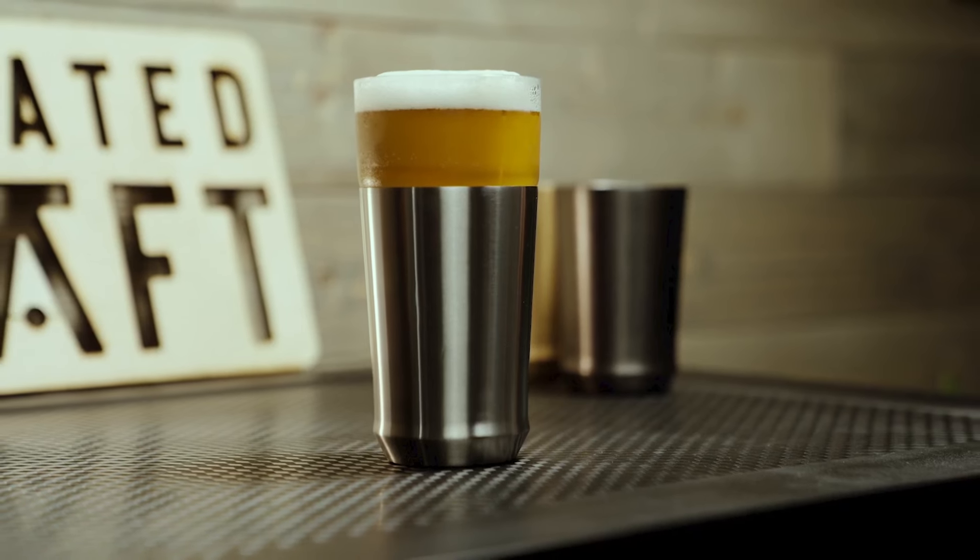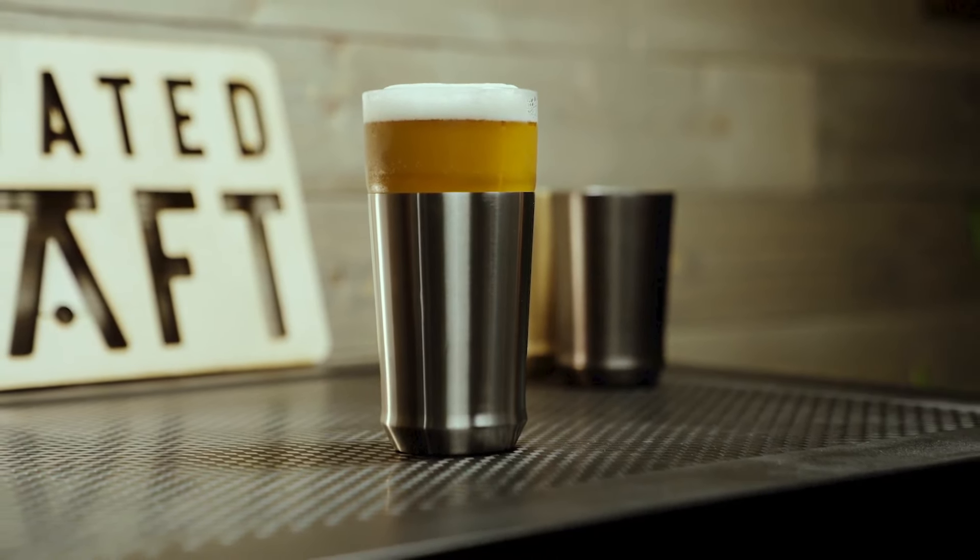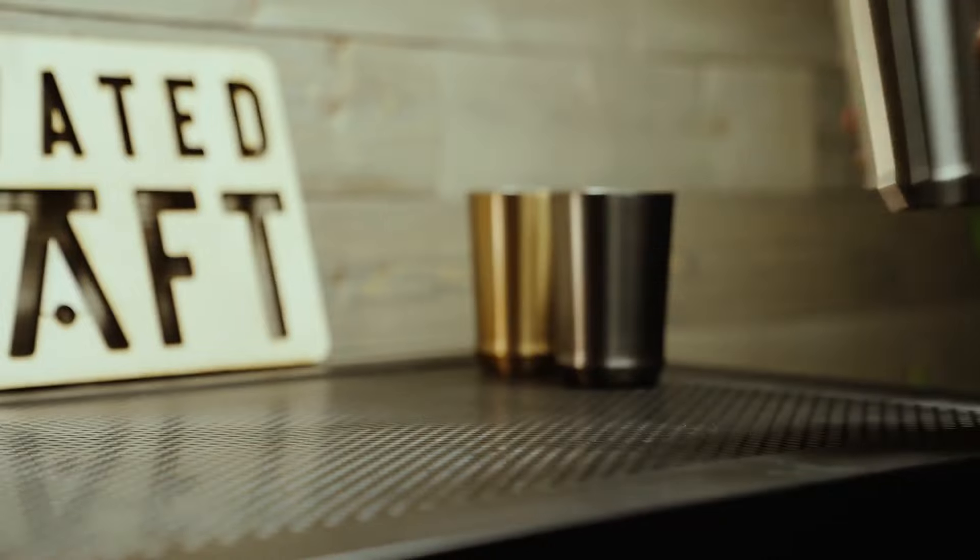With its superior temperature control and thoughtful design details, the hybrid pint glass truly stands in a league of its own. Experience the future of beer enjoyment with the hybrid pint glass from Elevated Craft. Cheers.